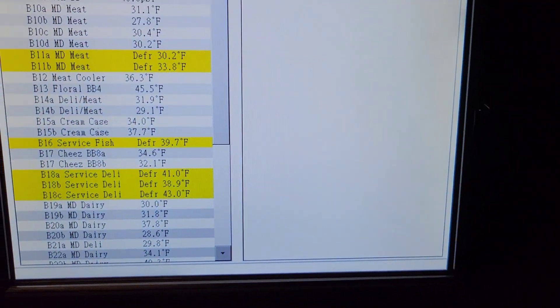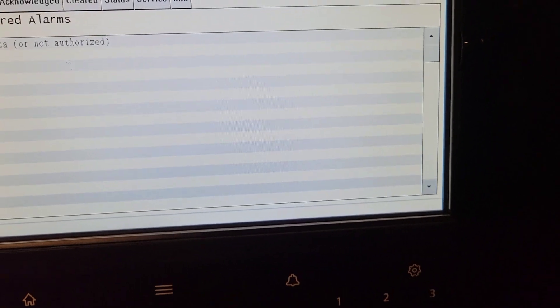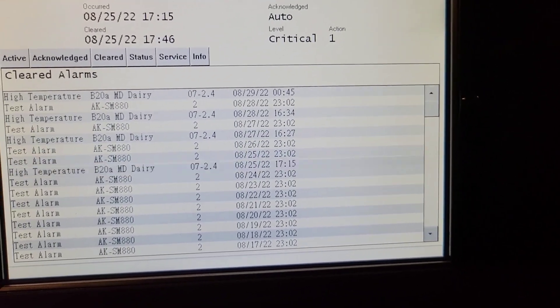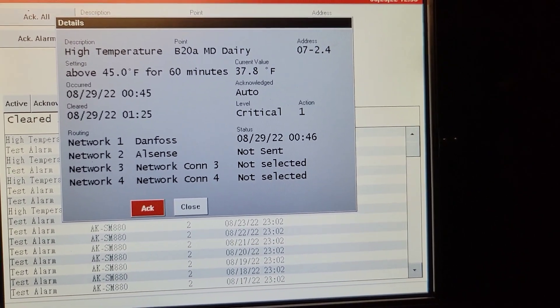We got a case and the manager has no idea what it is — just something's running warm in the store. If you have a controller like this, you go to the alarm log, go to clear alarms. There are no alarms currently, but we see this high temperature on a dairy case coming up over and over again. It's B20, B20 dairy case critical — seems to be a temperature issue.